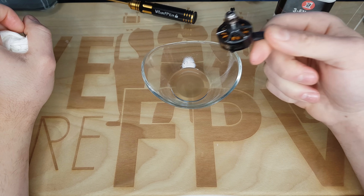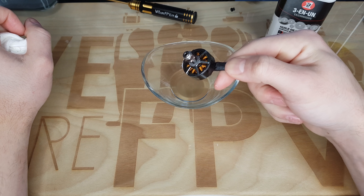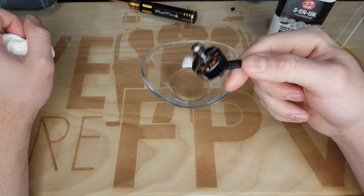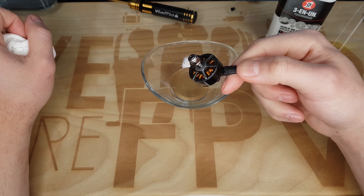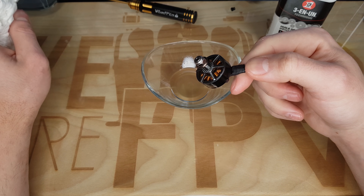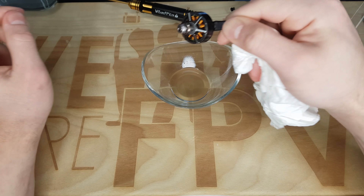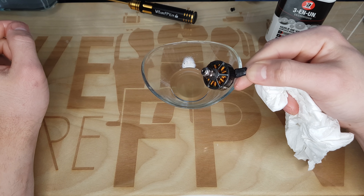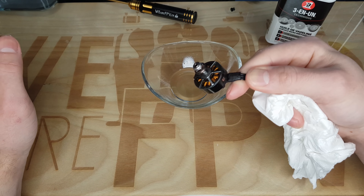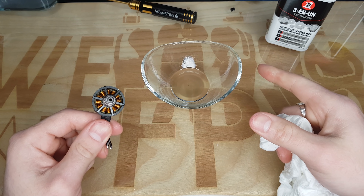Quand vous commencez à graisser et à dégraisser — graisser avec l'huile de vaseline et dégraisser avec le WD-40 — sachez qu'à partir du moment où vous avez commencé à le faire, il faudra le faire régulièrement. Parce qu'une fois que vous avez utilisé le WD-40, vous allez retirer tout ce qui est graisse indésirable, les graisses qui étaient déjà dans les roulements. Donc c'est important de re-graisser tout de suite derrière vos roulements pour éviter que ça fasse un sale bruit métallique. Là je vous ai montré sur un moteur simple, je vais refaire exactement la même manipulation sur le moteur du Wizard.